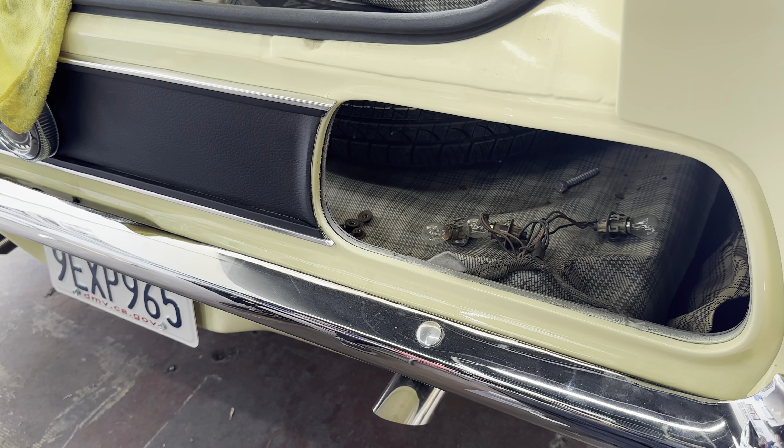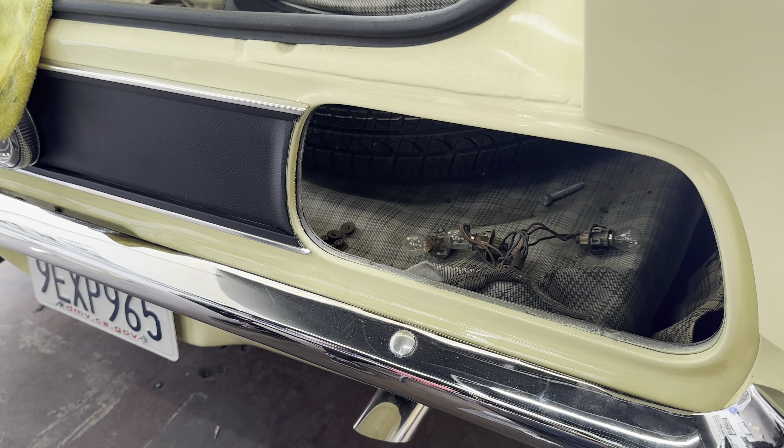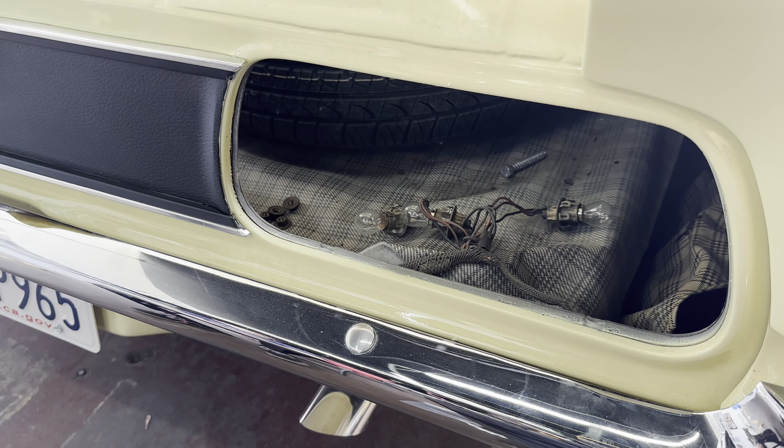And then we'll get started on the wiring — probably not today. We'll probably get started on the wiring Tuesday. But getting stuff done — they're all mounted, everything's in.